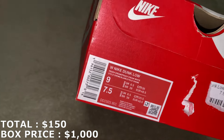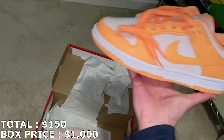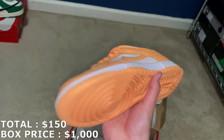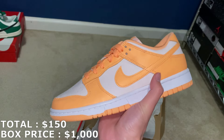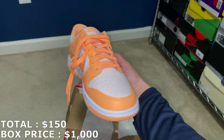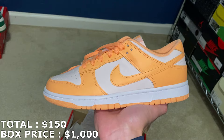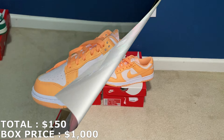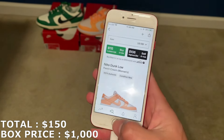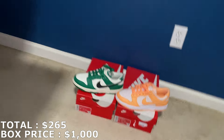Next up, another Nike box, size nine in women's — which is about a seven and a half in men's. It's the peach colorway, not the laser orange. I actually got this in the past and the market was pretty low on them, going for around $130–$140. I think they were called the Orange Creamsicle, but they're actually just called the Peach Cream. In a size nine women's, market is going for $115.